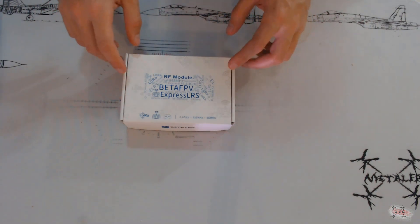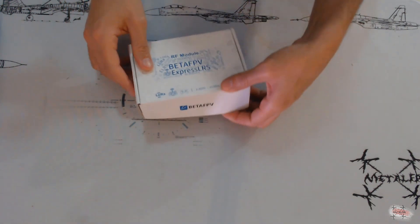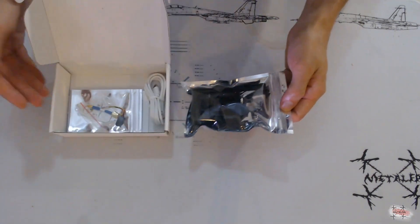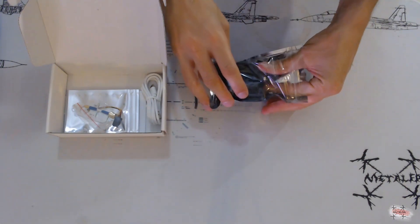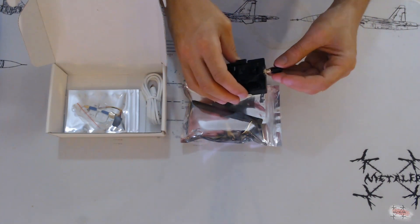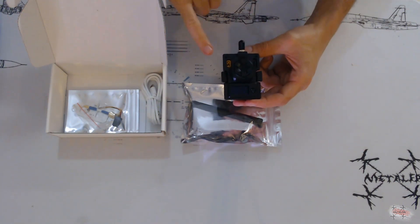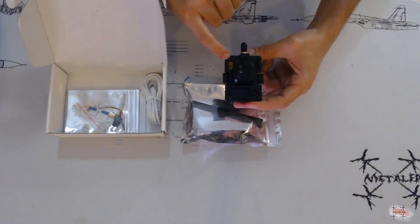So once again, this is the BetaFPV 1W 2.4GHz ELRS module. As you can see, it comes in black — the previous 500mW version was white, so if you see black, this is the 1W version. We can see the new bigger fan, the OLED display with the joystick, fully functional even out of the box. We'll talk about that later. There's also the USB-C port for updates.